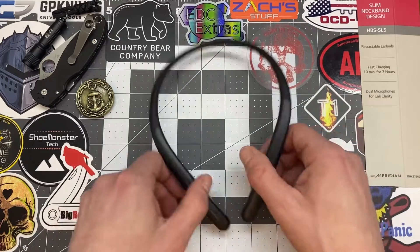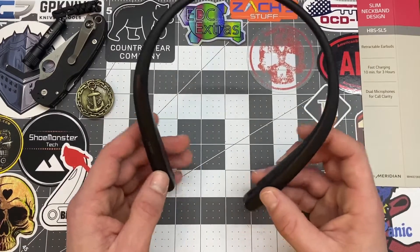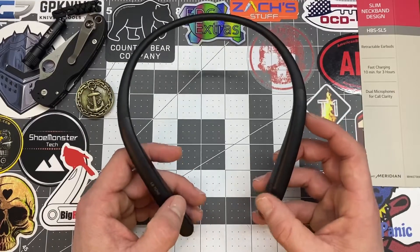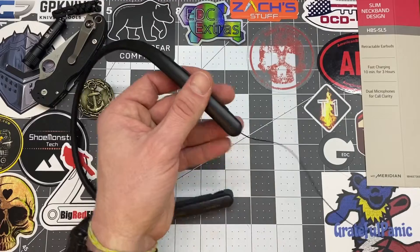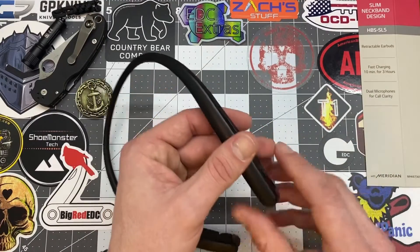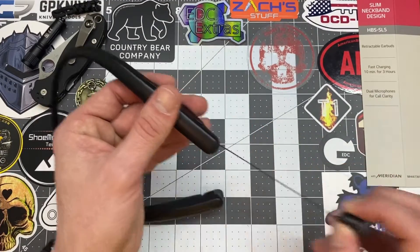Basically, what this is — it's a neckband. You throw it around your neck. You've got retractable earbuds, which is awesome. You do have to be gentle on them though — you can't just yank them out or you will break that little wire.